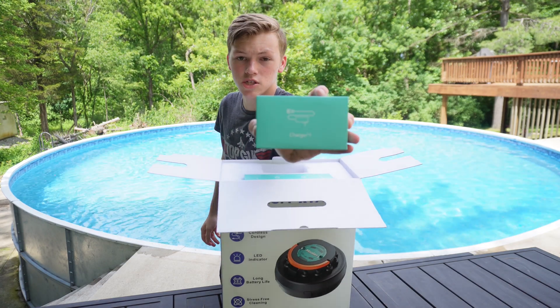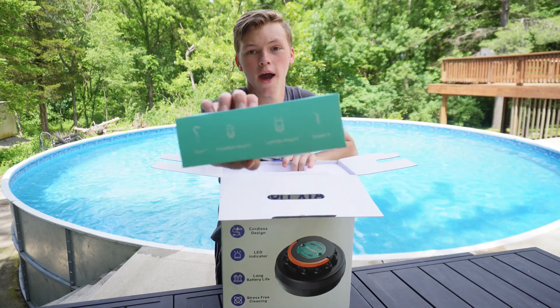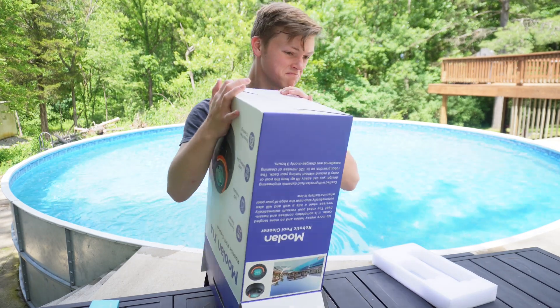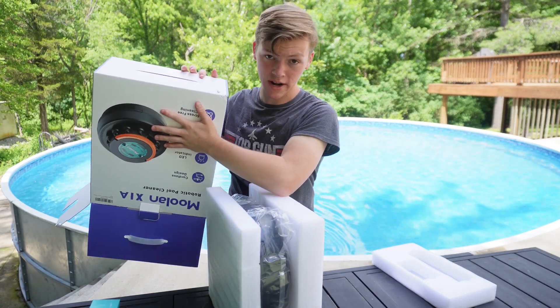It comes with its own special charger. You have the hook and the wheels. And lastly, the robot itself.